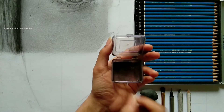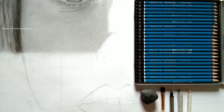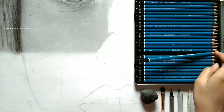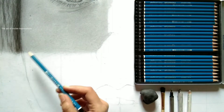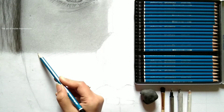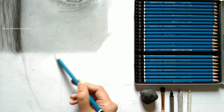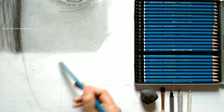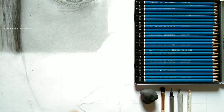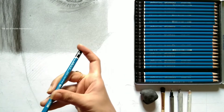The tools needed are: eraser, charcoal powder, graphite powder, and brushes. This is graphite powder — previously that was charcoal powder — so we require two powders: charcoal and graphite. Here I'm using Creta Color graphite powder and Camlin stick charcoal, which I extracted and made into powder at home.